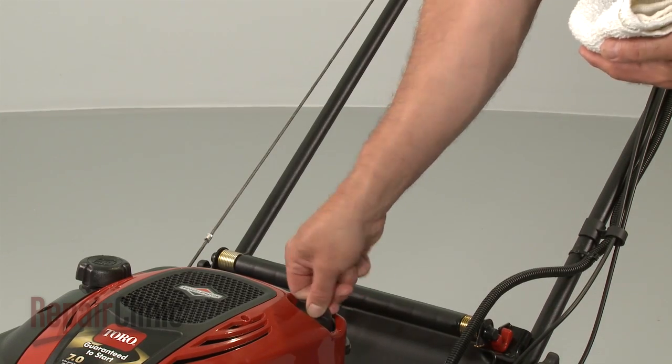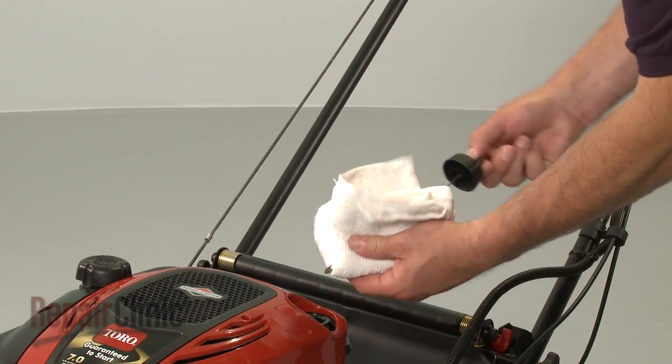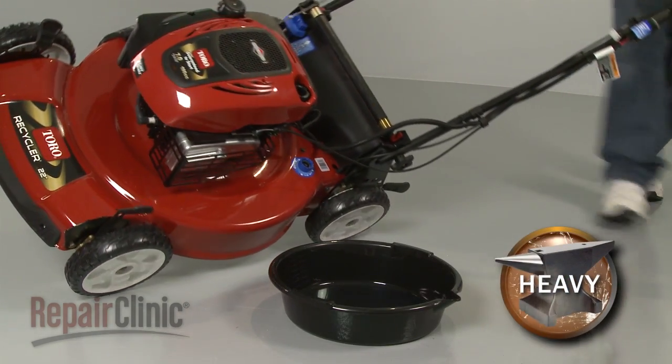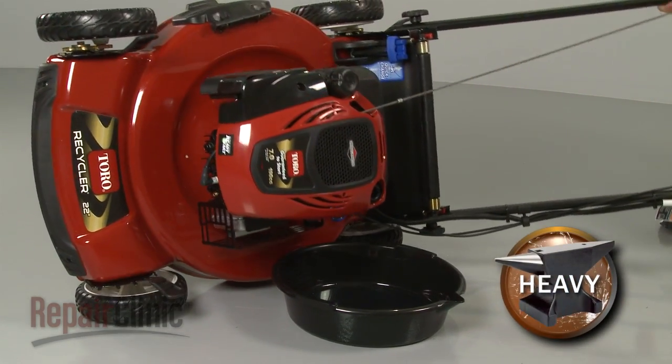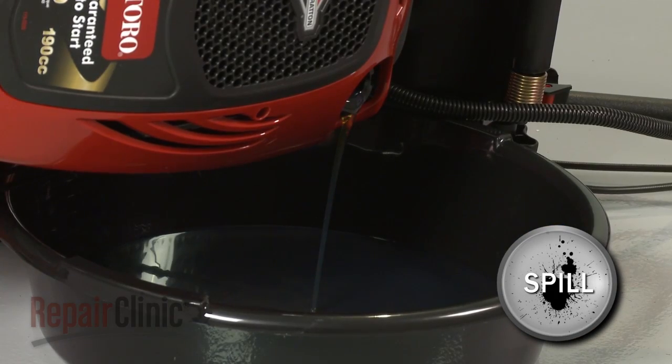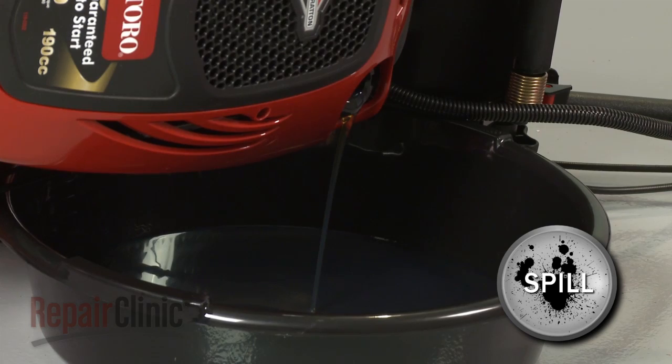Your first step is to remove the dipstick and use a cloth to wipe it clean. Now carefully tip the engine to drain out the old oil into an approved container. Be aware that some gasoline as well as oil may spill out.